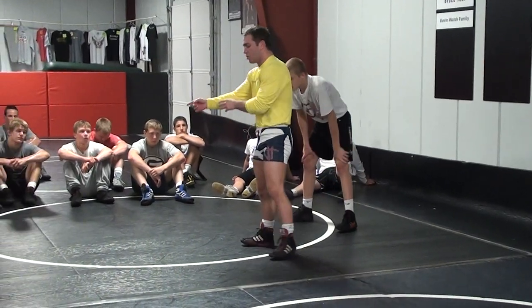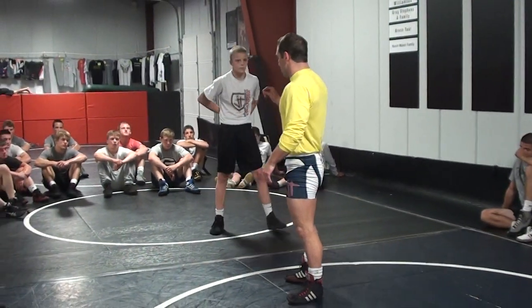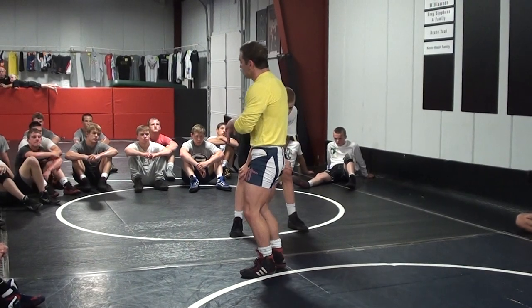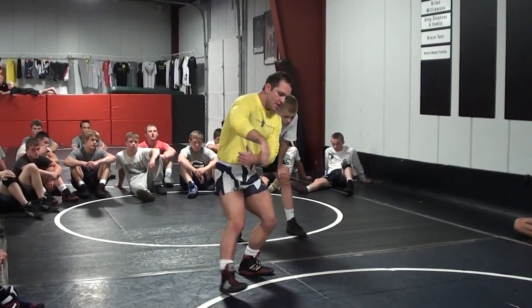I explode off that knee and drop across. You guys did a head outside single — step across. We define a step across as this: you hit a shot, you go into him, you circle back. When you circle back, all the way it goes to the far foot, and then we shift across.